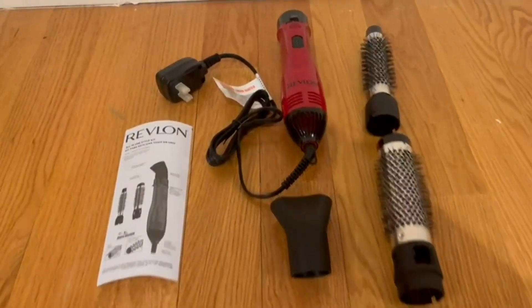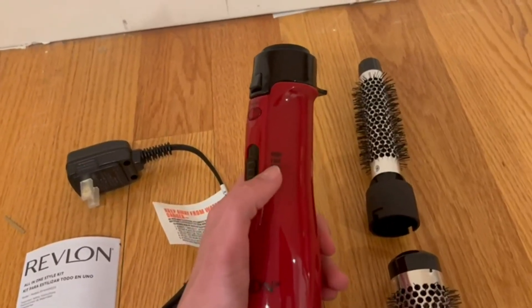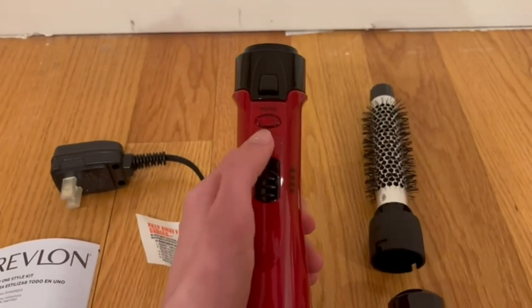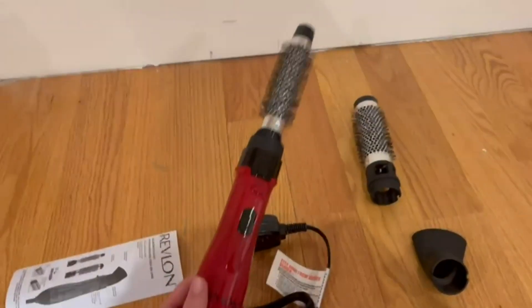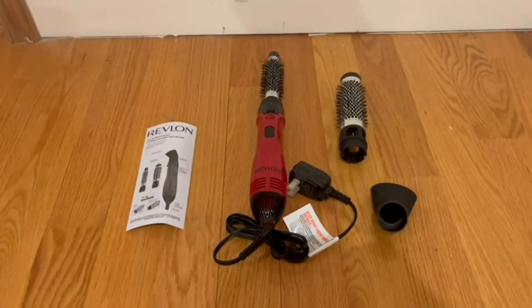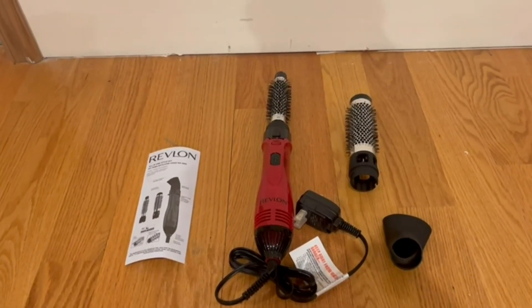It is extremely easy to use. On the top we can see it has four settings: off, cool, low, and high. We can also see if it is on or off. Whenever you put a brush in, this is the release handle — you just go ahead and take it out. It has a very modern look and looks truly amazing. It is pretty straightforward and extremely easy to use. Thank you guys so much for watching today's review and I'll see you in the next one.